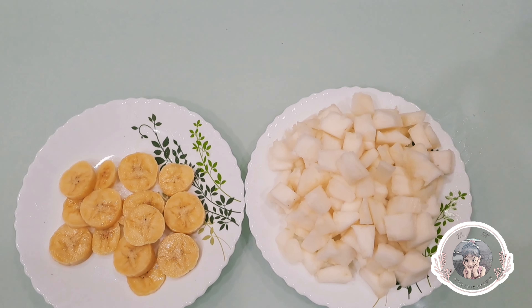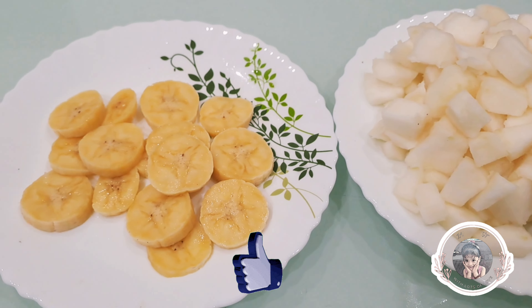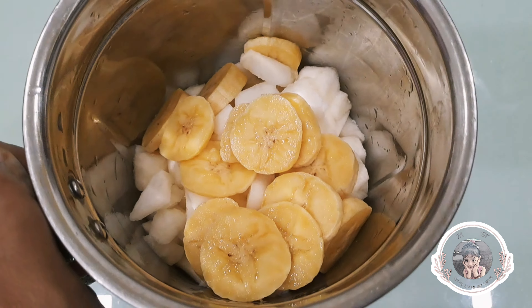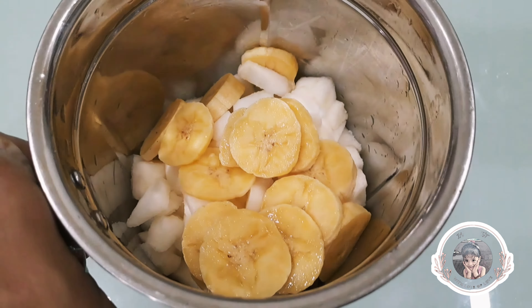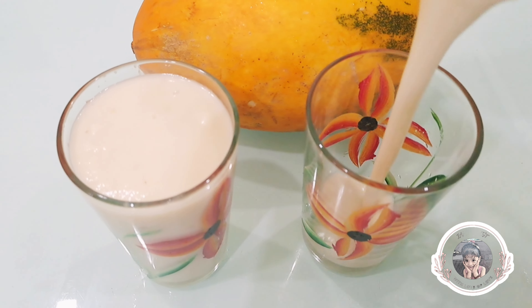You can use a cup of cucumber. You can add a cup of sugar. Let's blend the cucumber with a smoothie.